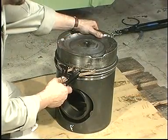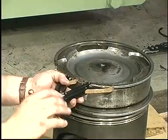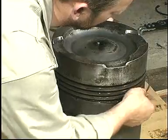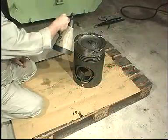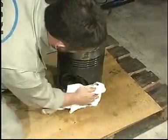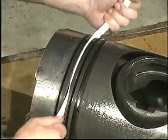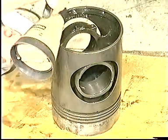Remove and discard the piston rings and the scraper ring. Clean any deposits off the piston. It is recommended that a piece of old piston ring be used to clean the piston ring grooves. Clean off any deposits from the inside of the piston.